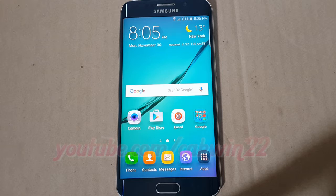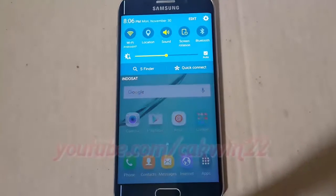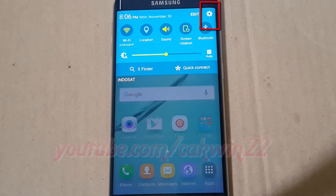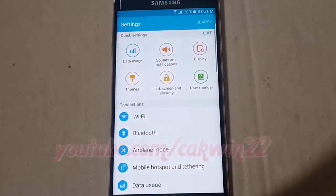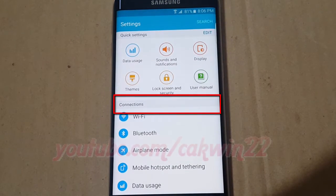To rename a Bluetooth paired device in Samsung Galaxy S6, open settings. Scroll the home screen down and tap the settings icon, then tap on Connections.